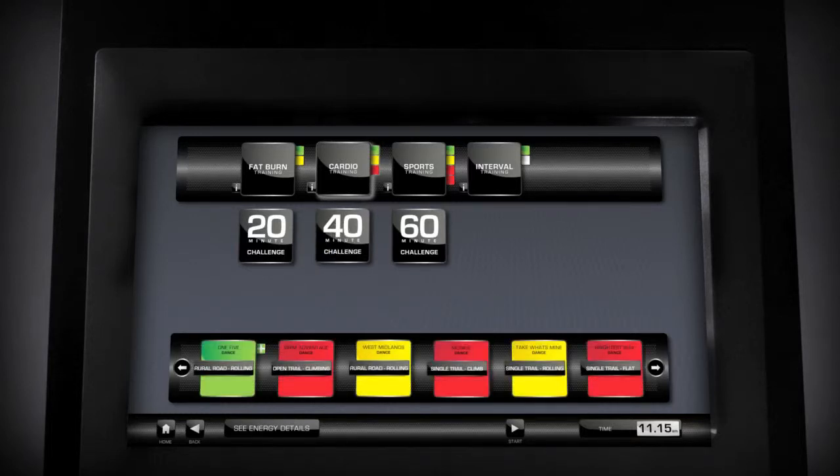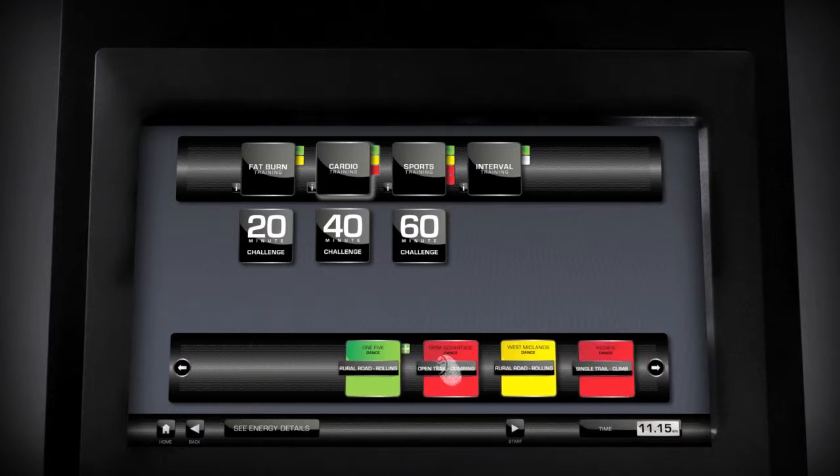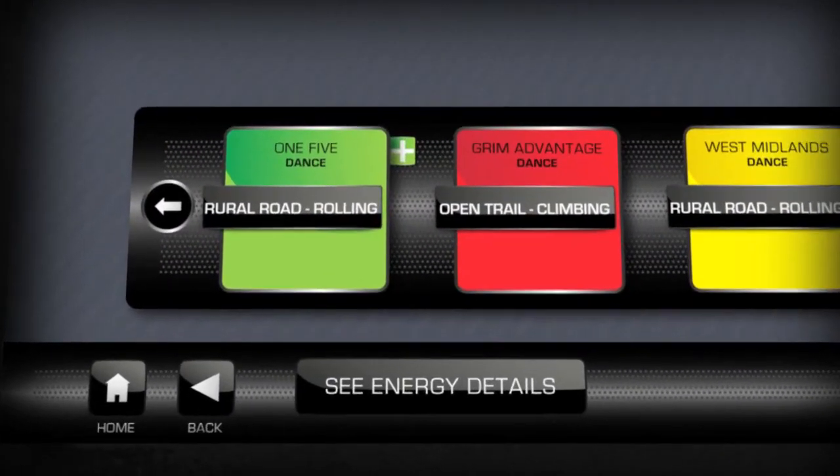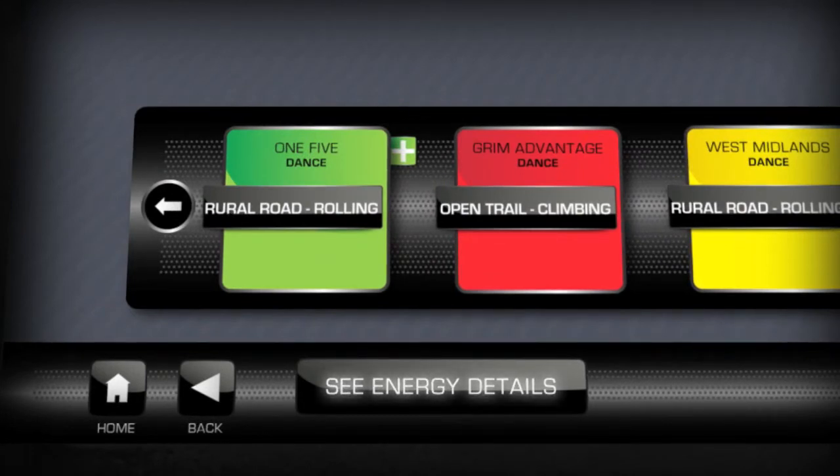However, if you want to know more about your workout or select another challenge, you can do the following. For 40 and 60 minute challenges, swipe left and right to see the entire workout. You can view the music track details or the main ride position. Select See Energy Details to view the intensity graph.